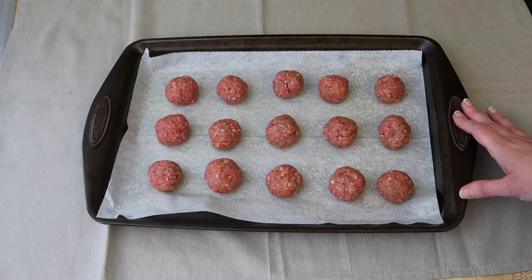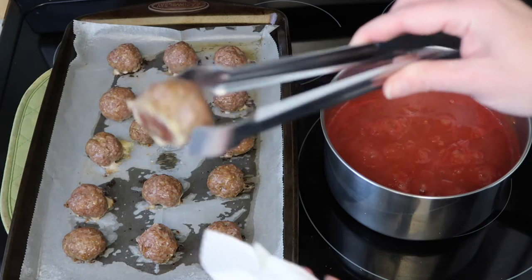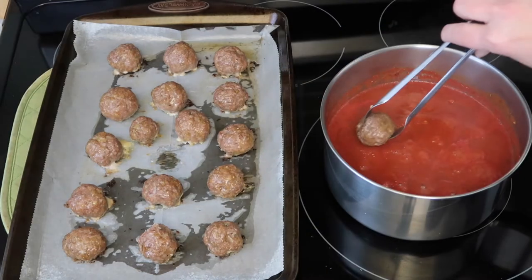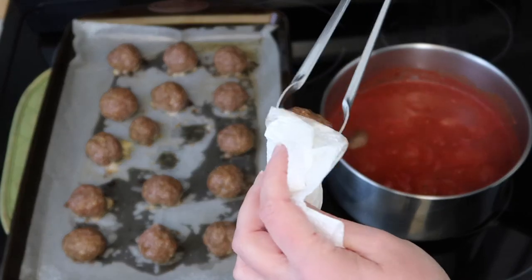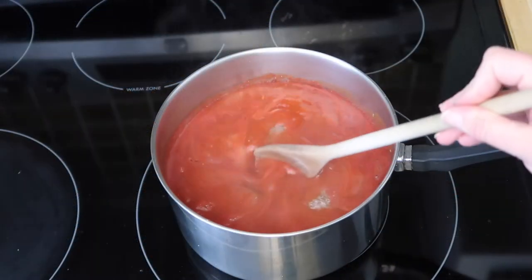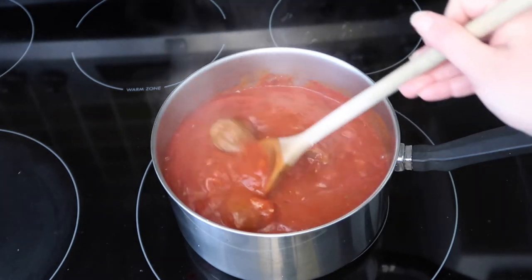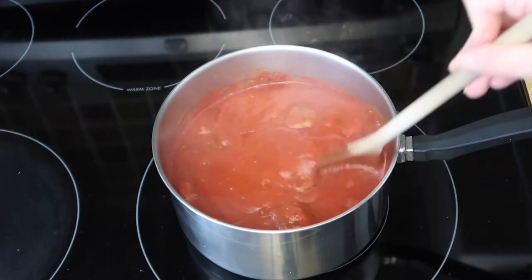Here's our tray of meatballs — we're going to put it in the oven at 325 degrees, just until they brown and the fat renders out. It'll probably take about 10 to 15 minutes depending on your oven. This is what they look like when they came out of the oven — you can see the fat rendered out. Just give that a little wipe and then plunk them right into the sauce. We'll finish these off in the sauce. If you need a good tomato sauce recipe, I'll put a link up above — it's two different ways: a quick way and a slower way.